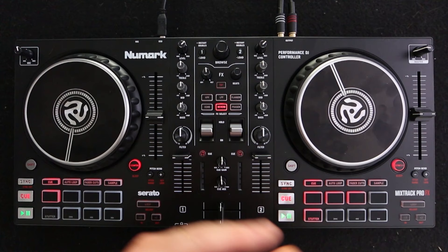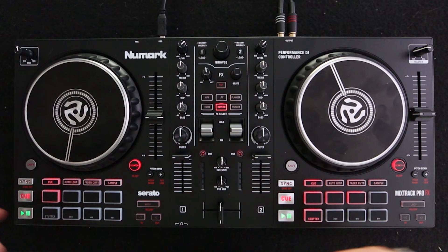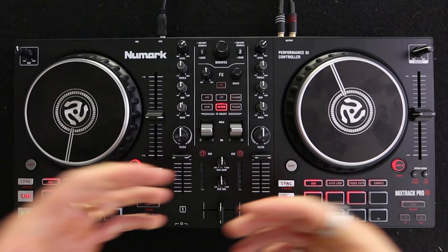You don't have to get anything special as long as they've got jog wheels, some basic EQ functions, volume sliders, cue and play button, and a couple of hot cue points. That will honestly easily get you through your first two years of DJing. In fact, any professional DJ could go out there and perform at any gig using entry-level DJ decks just like this. So don't stress out too much about which DJ decks you go for.